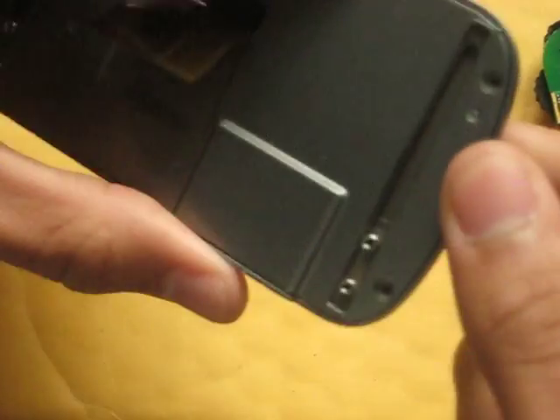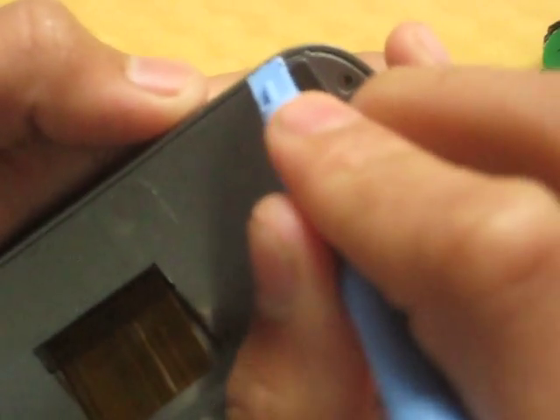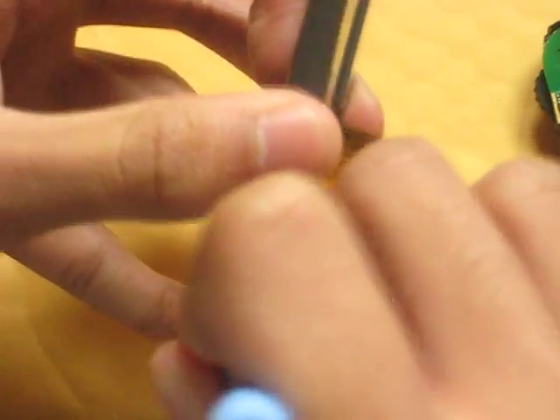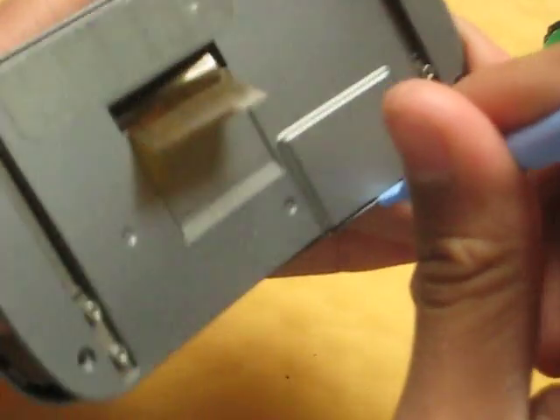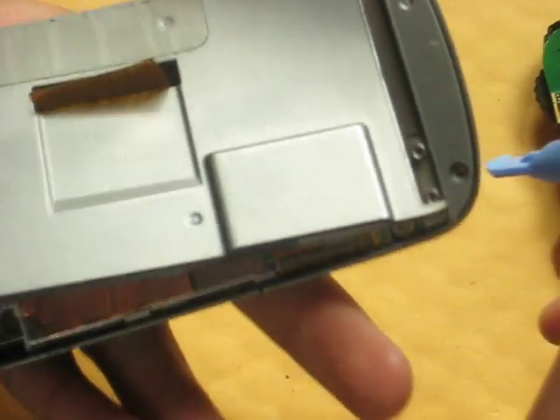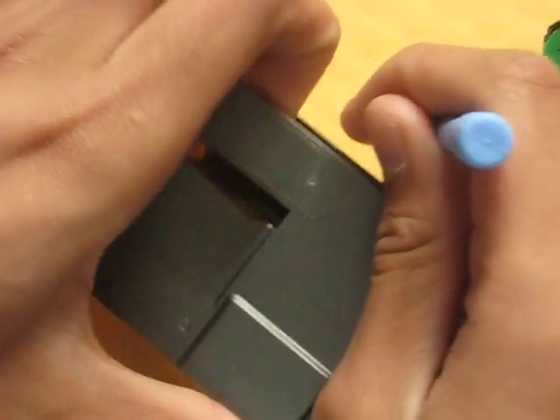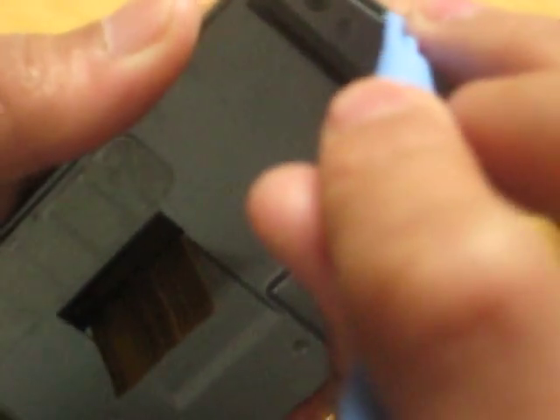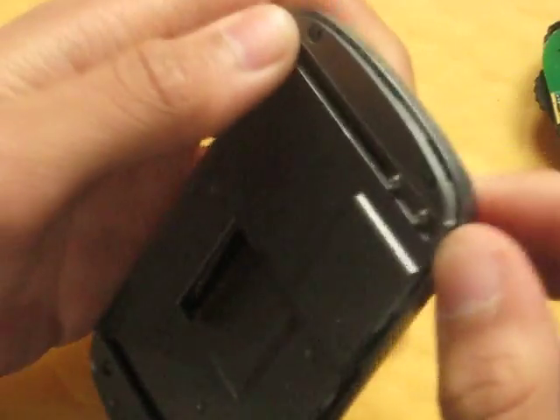I'm probably not making a good video at the moment. I just broke it. You guys might want to be careful when you take this thing apart. Don't be like me — don't rush it.